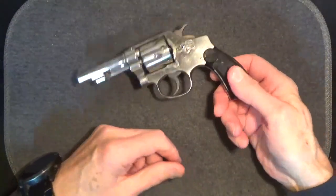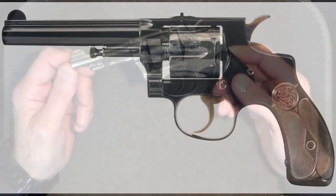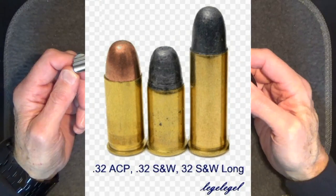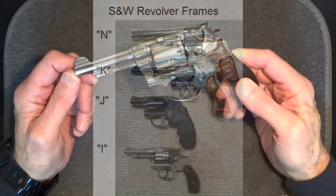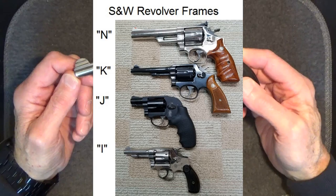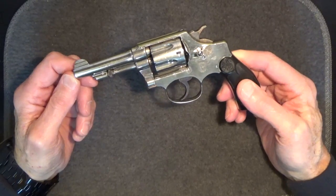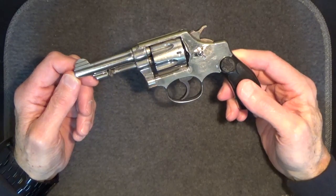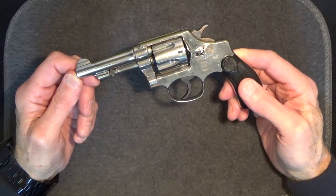In 1896, Smith & Wesson introduced the 32 caliber hand ejector first model of 1896, as it was called. It was the first hand ejector model, made on a new frame size called the I-frame, which had been designed for a new cartridge — the 32 Smith & Wesson long — the case of which had been lengthened by an eighth of an inch to increase the powder capacity. The model of 1896 was made for only seven years, but during that time it was adopted as a service revolver by a few major police departments, including Philadelphia's. While we consider the 32 to be a fairly weak load these days, back then it was considered adequate and very popular with law enforcement.